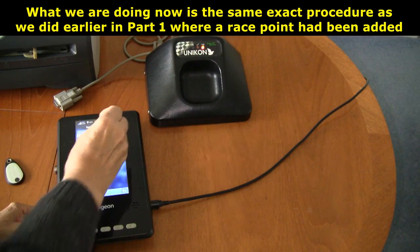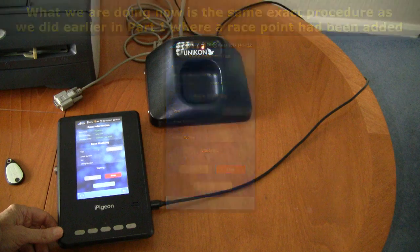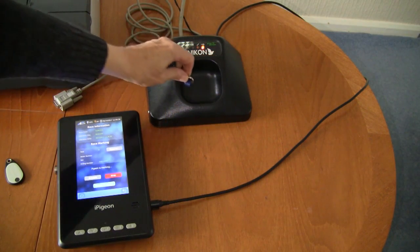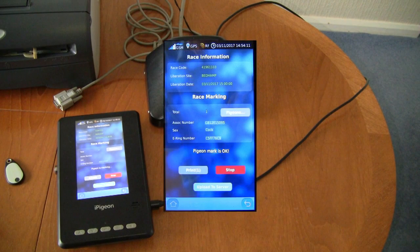You now select the required race for basketing. After selecting the race point, this screen is awaiting the birds to be basketed. I'm now using an ETS ring to mimic a bird being basketed, and you will notice the eye pigeon clock voice gives the last two numbers of the ring.